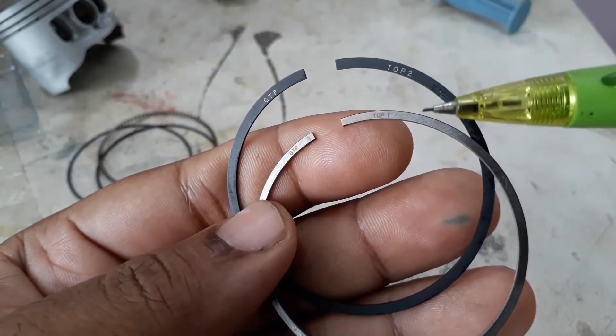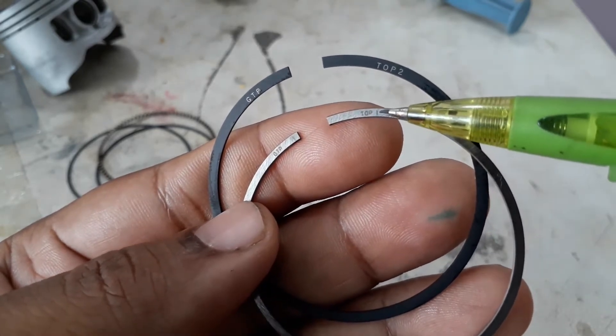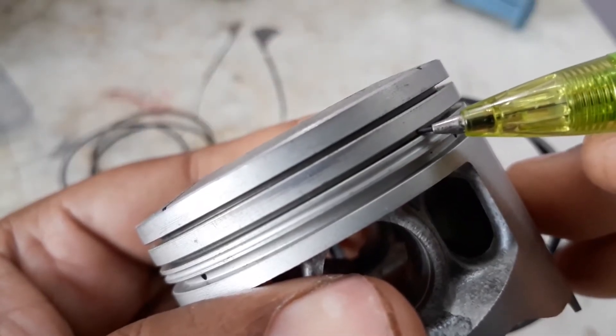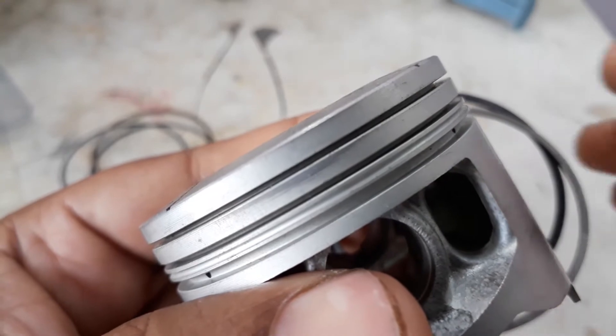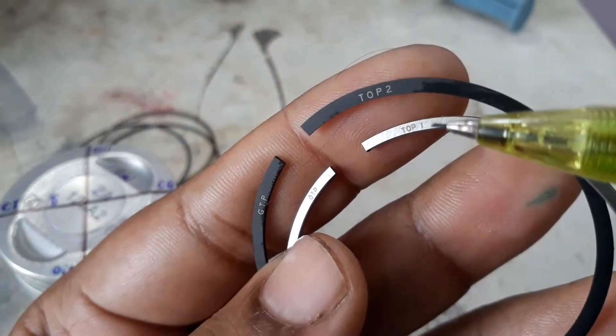The last two rings are for compression — these are known as compression rings. You can see it's written 'Top One' and 'Top Two.' Top One we have to fit in the first groove, Top Two in the second groove, and the remaining oil rings we have to fit in the third groove. This is the installation process.